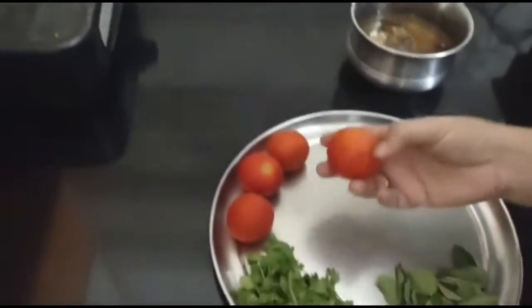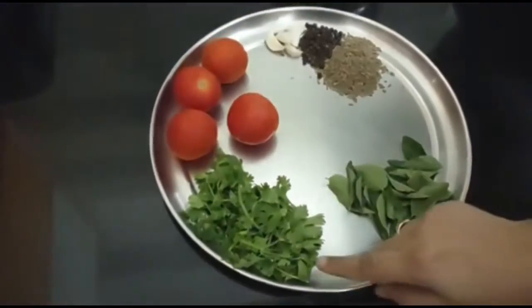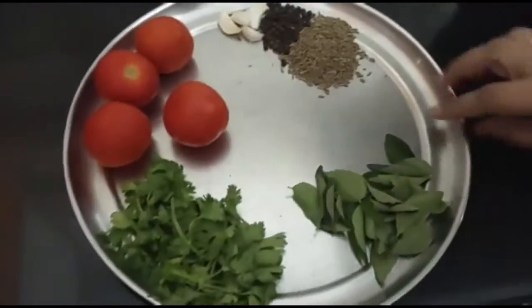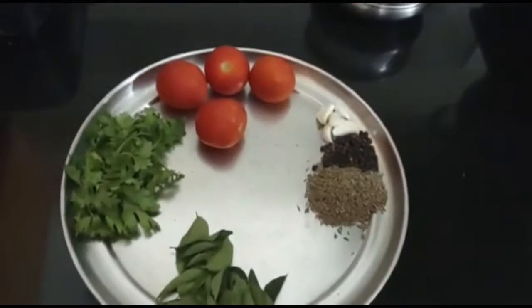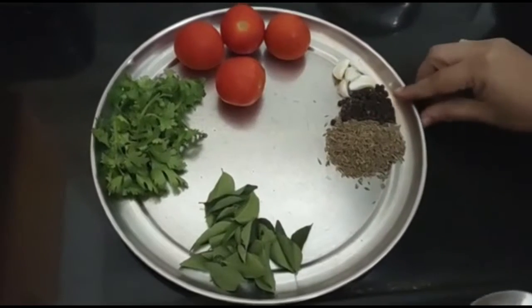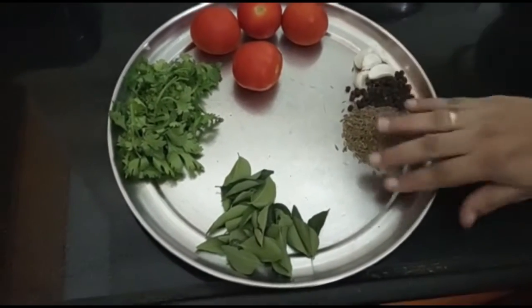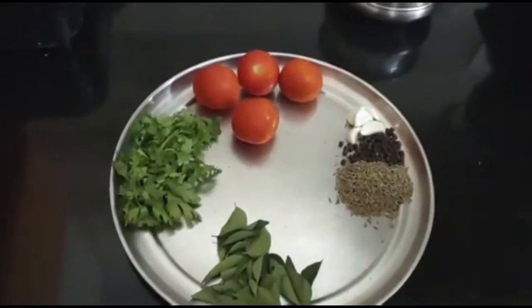I am going to add a little tomato. I will add a little curry. I will add 1 tablespoon of tomato, and 3 cloves of tomato.